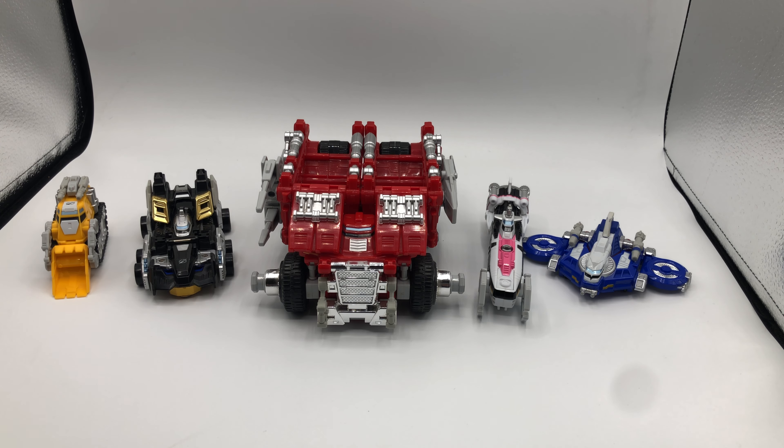So this is technically the deluxe GoGoGatai Daibokan — and if I said that wrong, I am sorry, it wasn't my intention. Still though, this is a DriveMax Megazord because it came out in America as that, and that's how I'm going to review it.